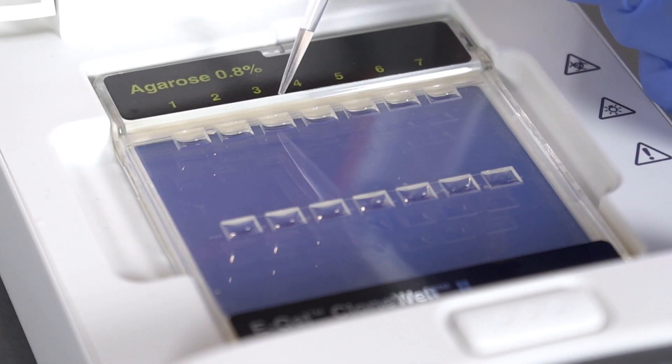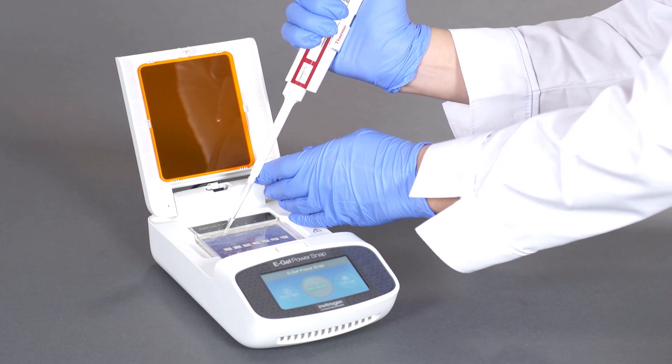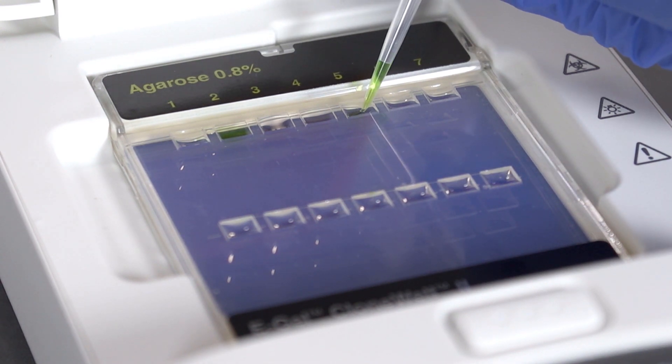Load 25 microliters of prepared sample bottom up into the pre-filled loading wells. Load 25 microliters of eGel 1 kilobase plus express DNA ladder, designed exclusively for eGel CloneWell gels.